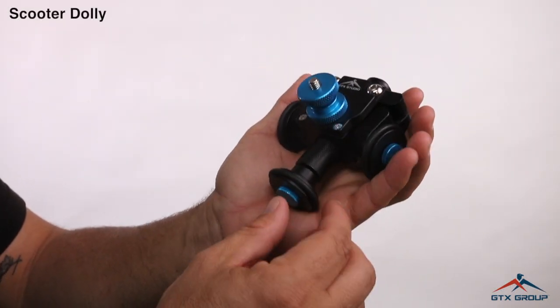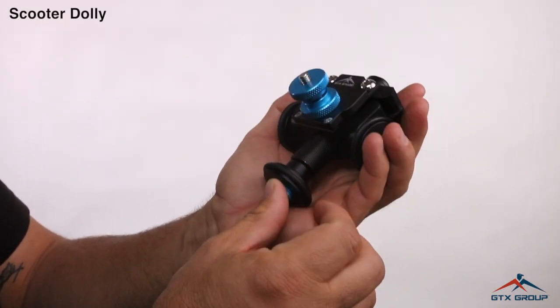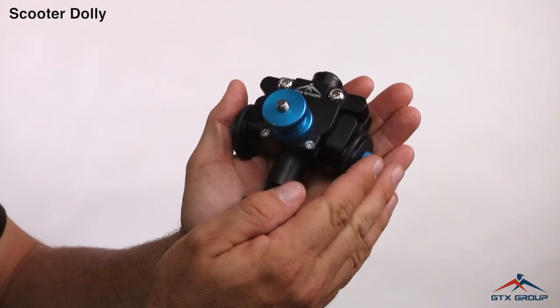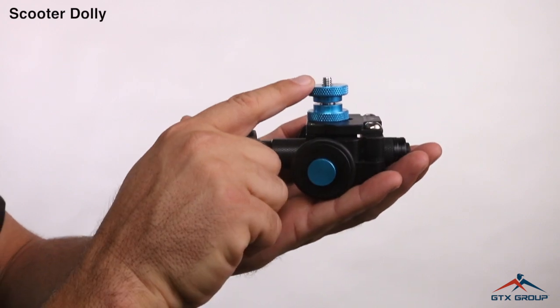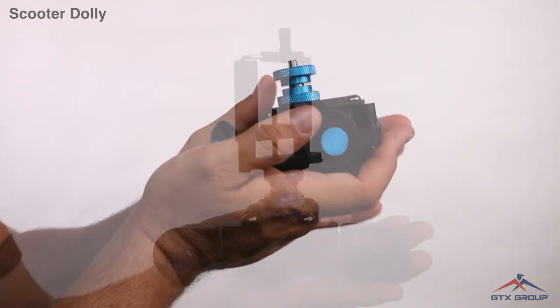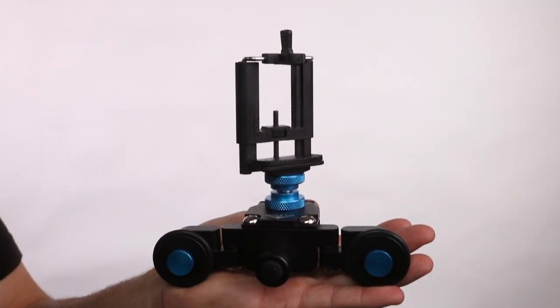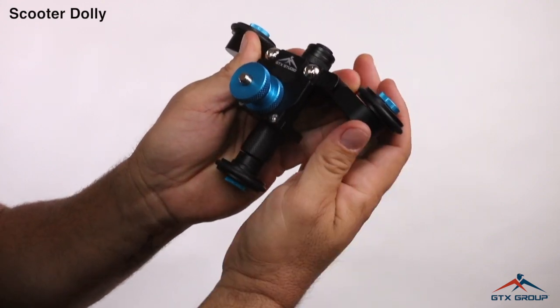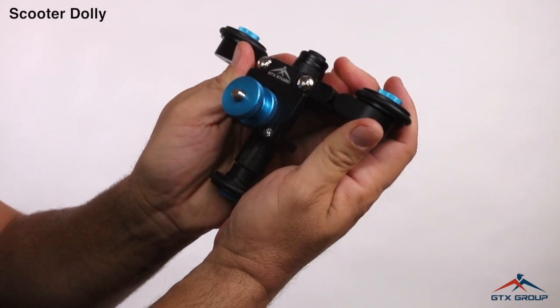This is the Scooter Dolly by GTX Studio. It fits in the palm of your hand. You can get rare, hard-to-get shots with this. You can put your camera right on top, or put a phone adapter on it. In this position, you can get a slider shot or a slider effect.